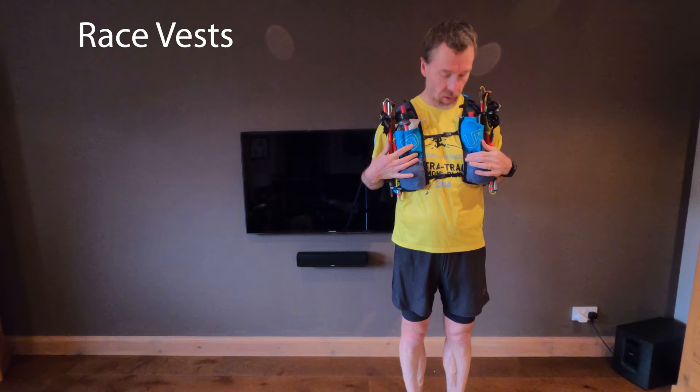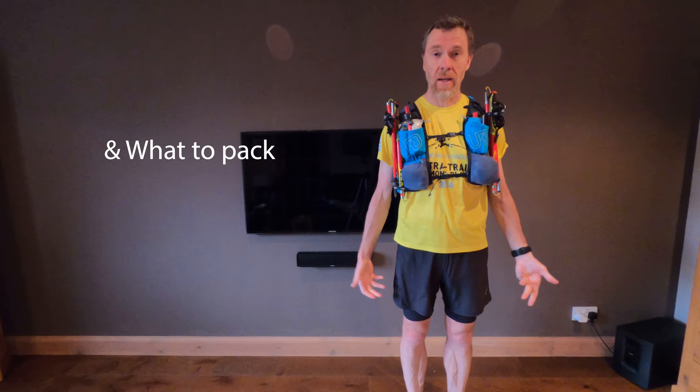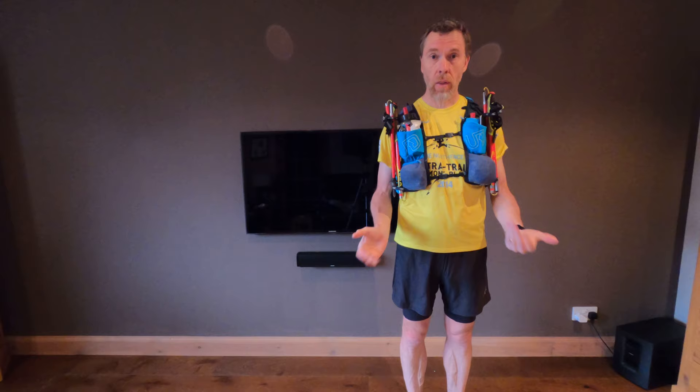Today we're going to be talking about race packs — what to pack into them. I'm going to use the UTMB races as an example of things you need for your kit list.